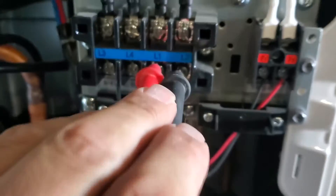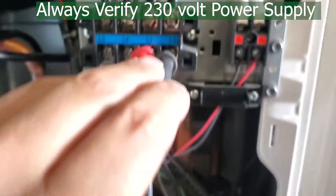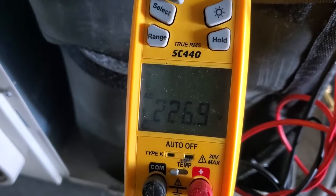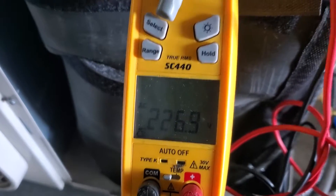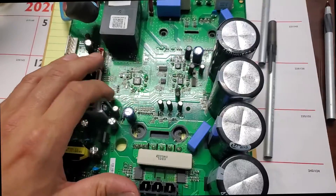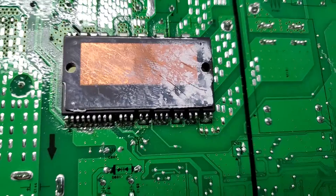Our compressor checks are good. We also need to check the incoming voltage going to the unit and make sure it's within the proper range for this unit to operate. We also need to check the outdoor fan motors to ground and their resistances from each winding to the next, just like we did with the compressor.